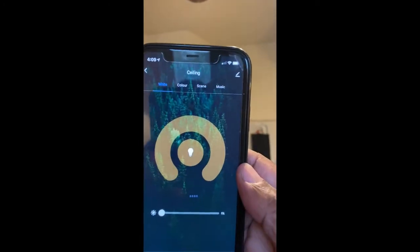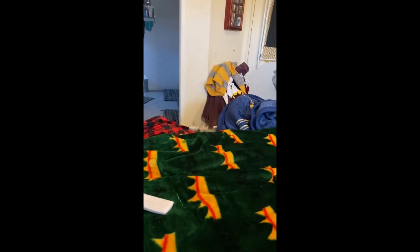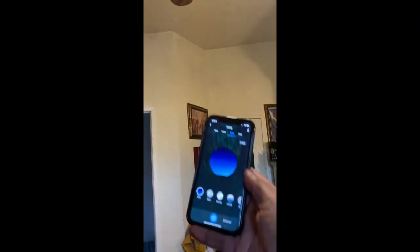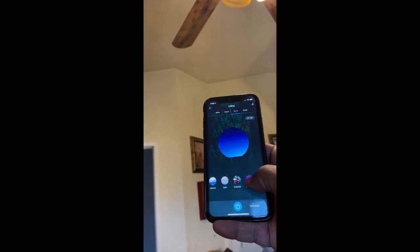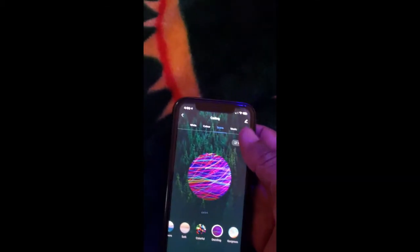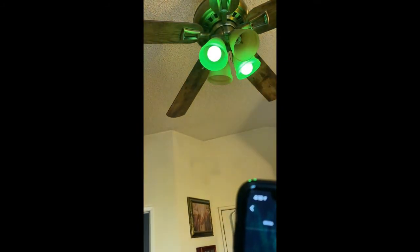With this app you can do a whole bunch of other stuff. Click on the ceiling group and you'll see colors, scenes, and music. Tap on Scene and you have options like Colorful and Dazzling that make the lights cycle through color modes. There's also a Music mode — it will ask to access your microphone — and when you talk, the light pulses in motion with the sound.